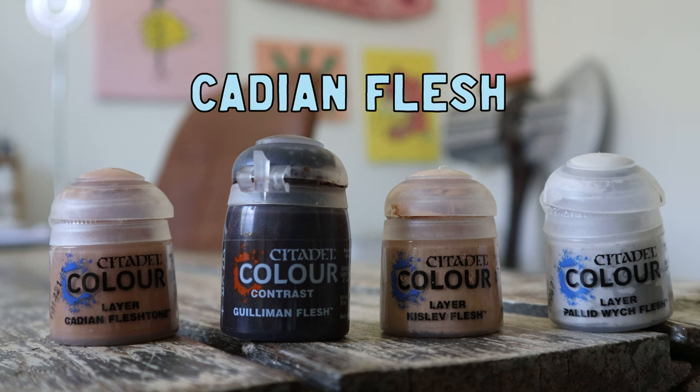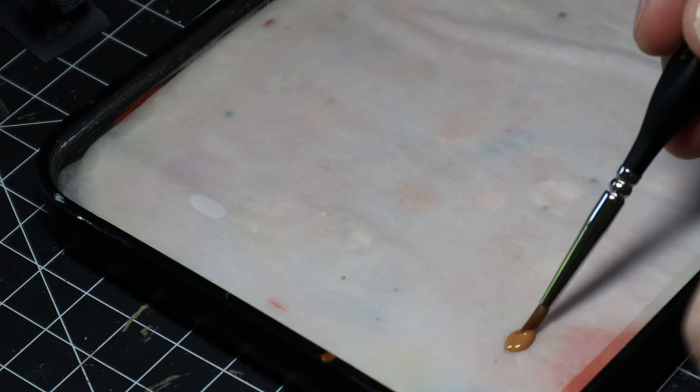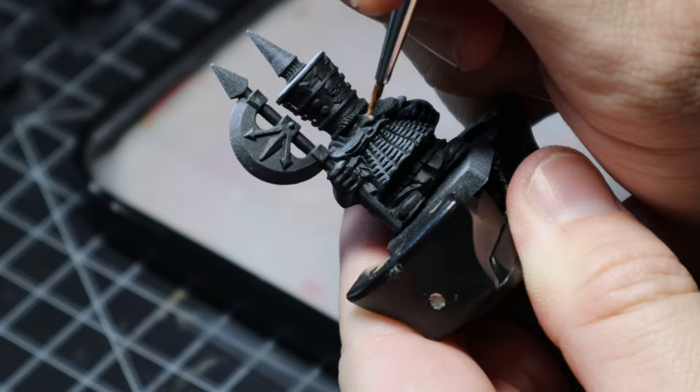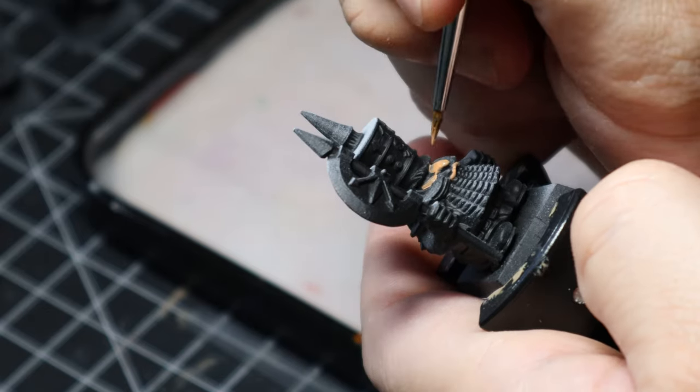First up I love to do my faces. Faces are really important — they really set the tone and get me going so I can see where the model is going to go. Because I had 10 models I had to do 10 faces, and by the time I got to the sixth face I got much much better at doing it.